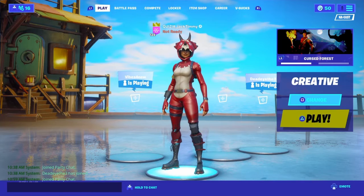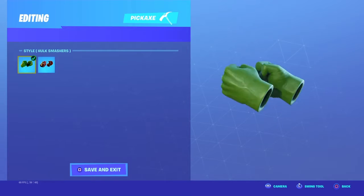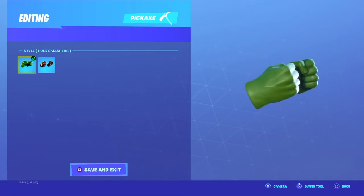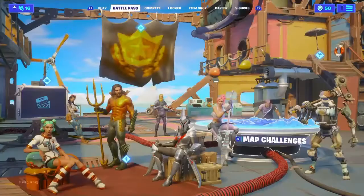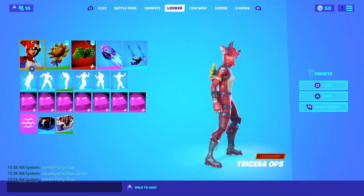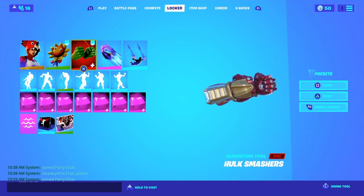Hey guys, what's up! Thank you for clicking on the video. As you can see by the title, I do have the Hulk Smasher pickaxes — yes, these things are insane, they look so cool. You have the normal Hulk version and then the Hulk Buster. I like the Hulk Buster because it goes with the Tricera Ops, and that's basically what I go with — this skin with the Sunflower and this version of the Hulk Smasher pickaxes.